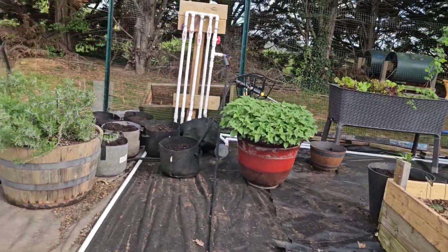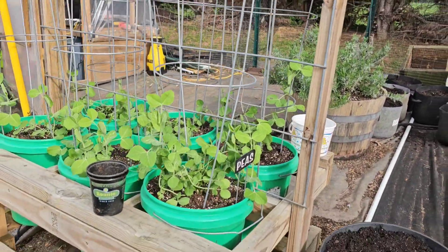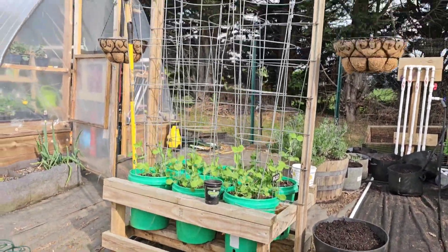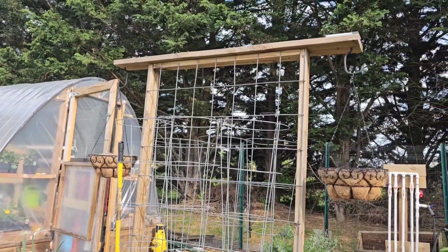This is my bucket trellis bucket garden trellis — you can see what's going on there.